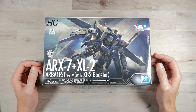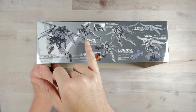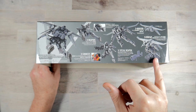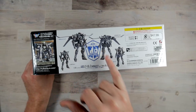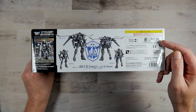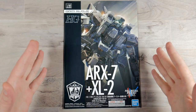This is a Bandai product and this is in 1/60 scale. Taking a look at the side, you get some posing, you get some shots with the weapons, special weapons, the booster pack, display — it does come with its own stand and some gimmicks. On the other side you get some artwork and then some front shots, side with and without the booster pack. Suggested retail is $47.99. I will provide the link down in the description if you want to check this out.